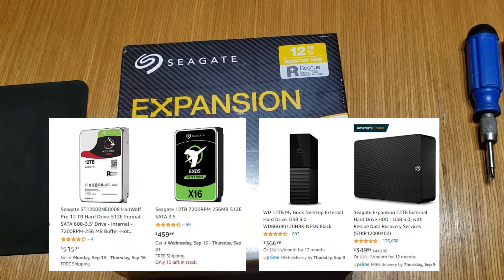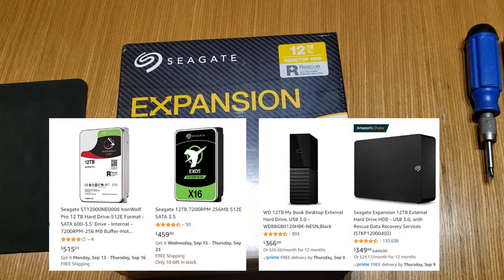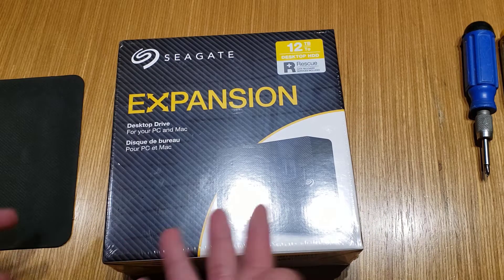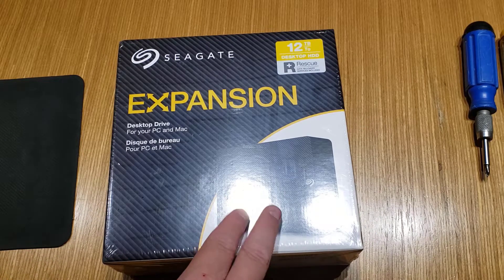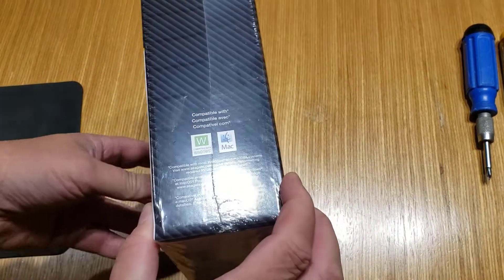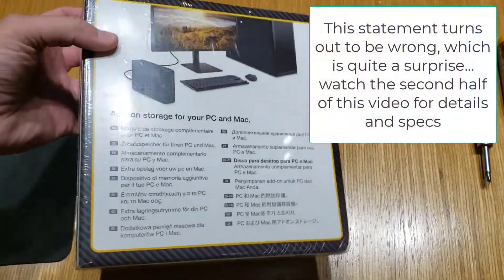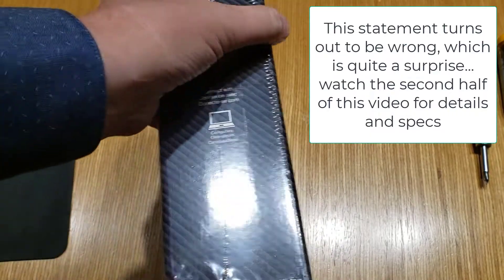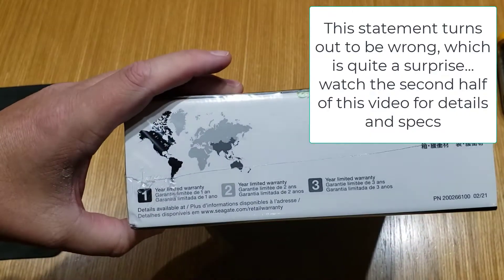You might think that's odd — why would you get a large drive with a nice USB case and possibly some software and have it cost less than just the bare drive? That's because the drive inside is almost certainly slower — almost certainly a 5400 RPM spin drive rather than a 7200 RPM drive. However, for what I'm doing, I just need storage, but I do want it to be internal and not external.